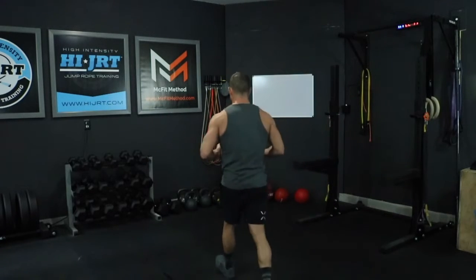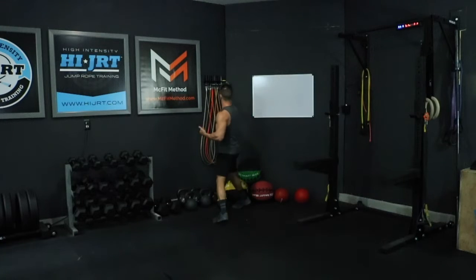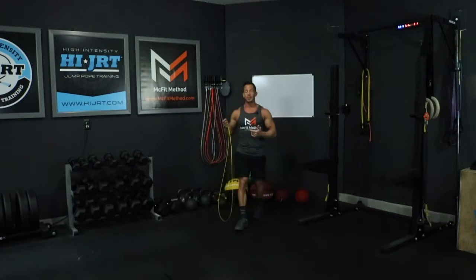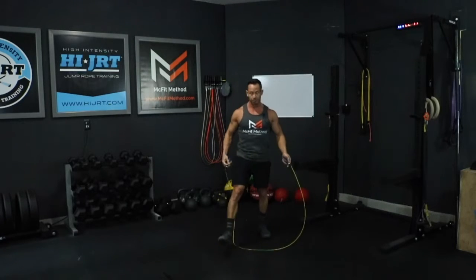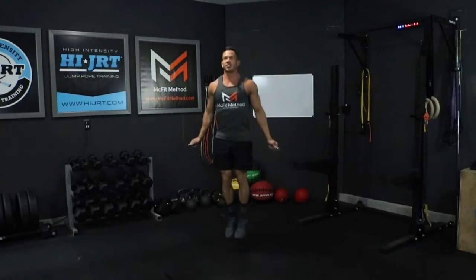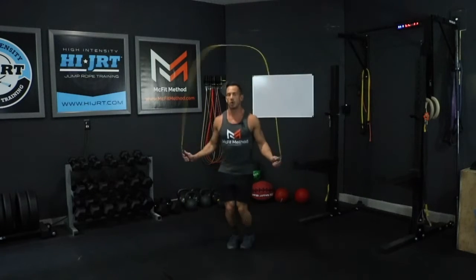I'm gonna grab my RX Smarkier jump rope, and we're gonna start off with 40 double unders. That is two rotations of that jump rope for every jump.